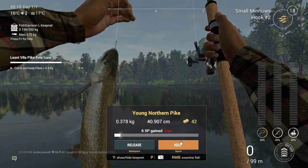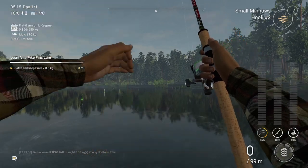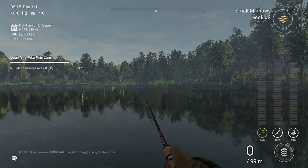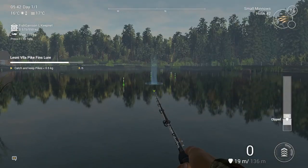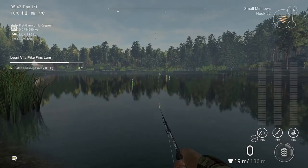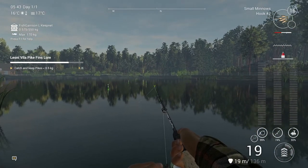This is the float setup with the hook 2 and the small minnows. There's a 0.378 kilogram young northern - that's the third one, as you can see, just struck off the list.